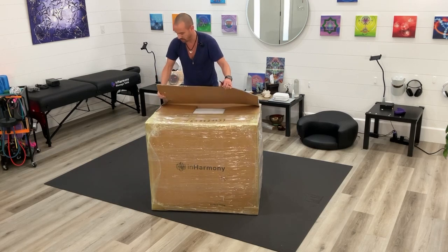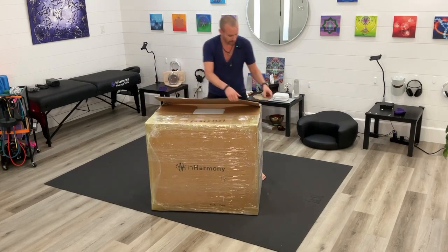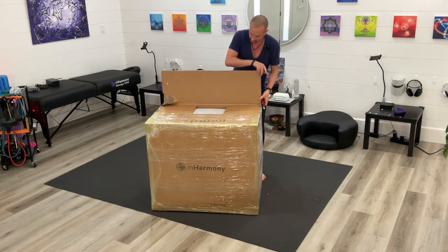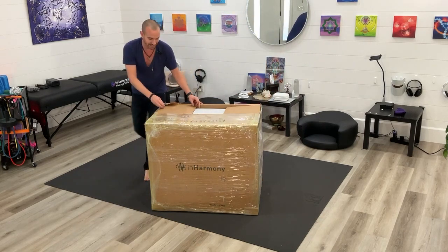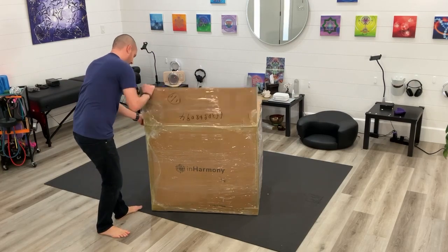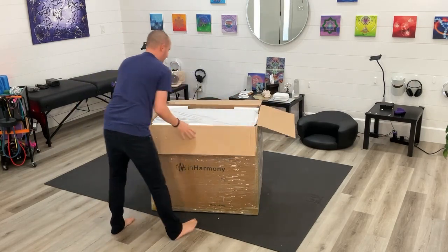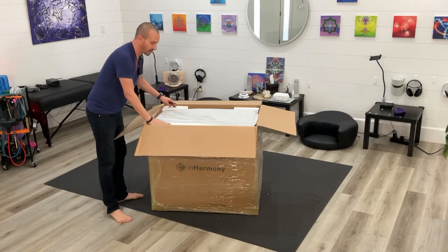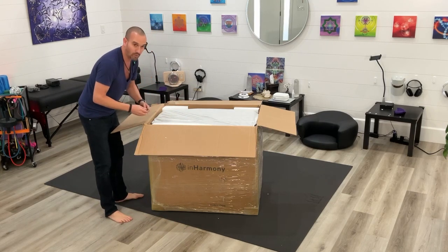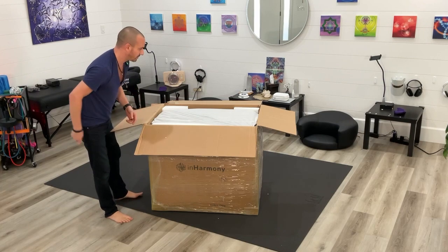The corners are reinforced, so you're going to need to pop that open — each corner is reinforced with additional cardboard to protect it while shipping. I think the easiest thing to do is to open it just like this, bend it over, and then flip it. There's a good amount of styrofoam in here to make sure it's protected and doesn't shift around while moving.